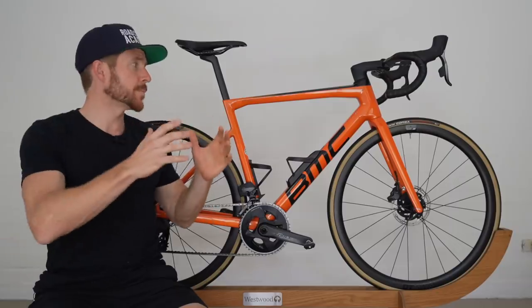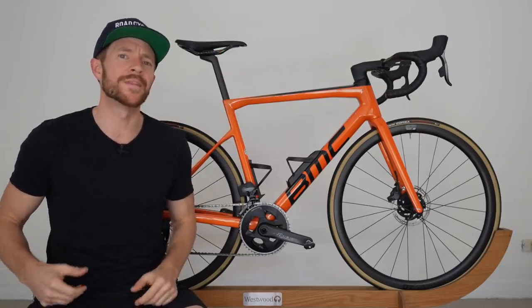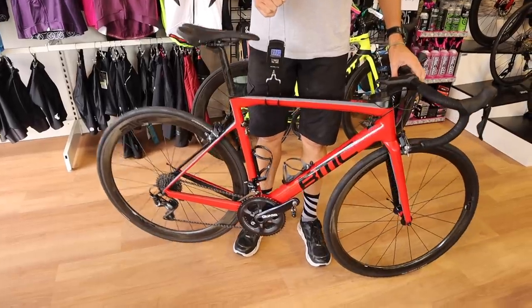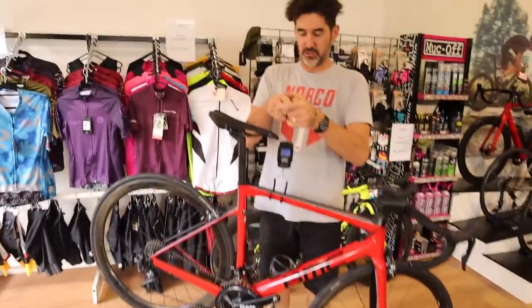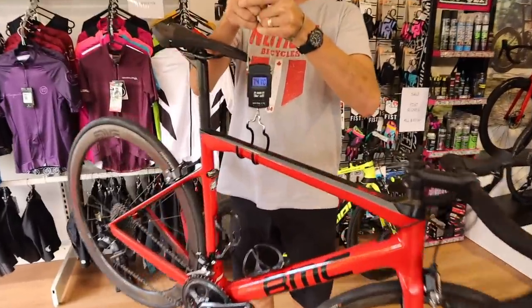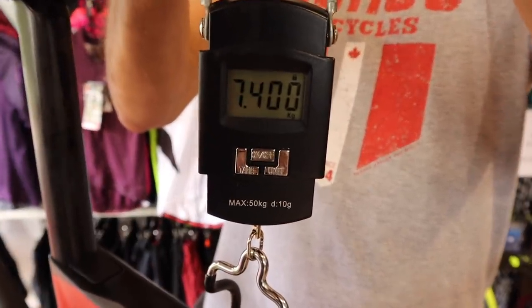The only difference on this bike in terms of stock is the saddle — I've got a Specialized Toupe versus what it comes with, which is a Fizik saddle. Now, if we compare that weight to the predecessor at 54 centimeter with rim brakes — that's Ultegra Mechanical with MV 3.4 carbon clinchers — we have a weight difference of 200 grams.